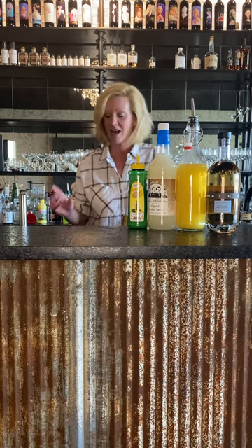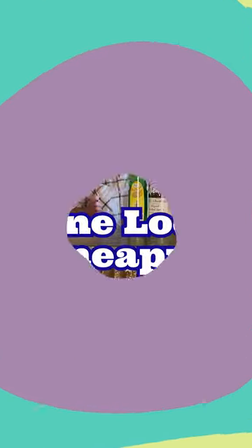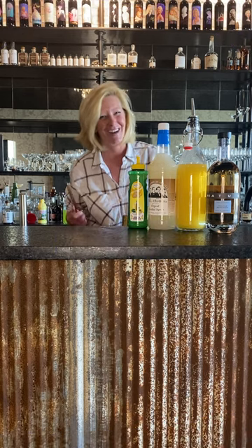Hi everyone, I'm Cocktail Christy here to talk about the cocktail of the week. This is one loco pineapple. I make these up myself, so you know they're not always that great.